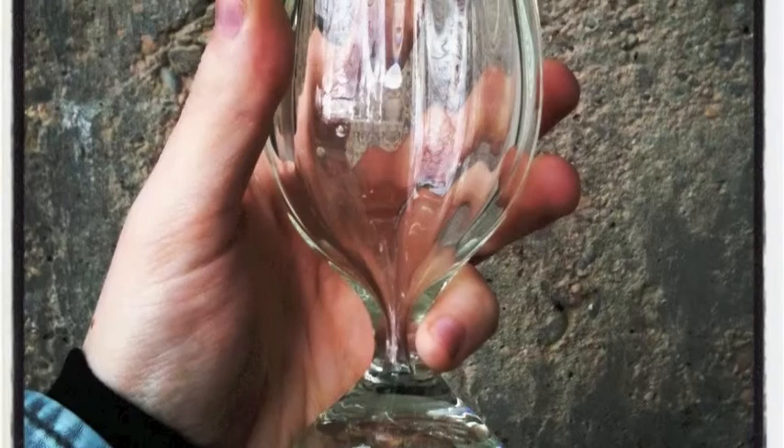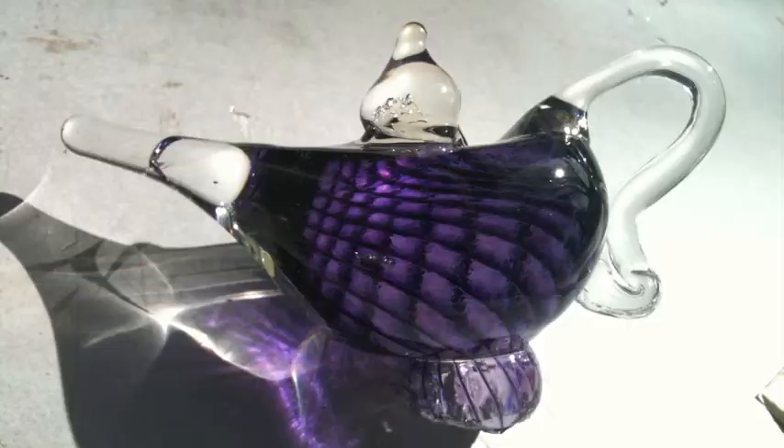Molds can also be used to add different patterns, ridges, and other interesting designs. Here you can see the pattern and the color as a result of marking with a mold.